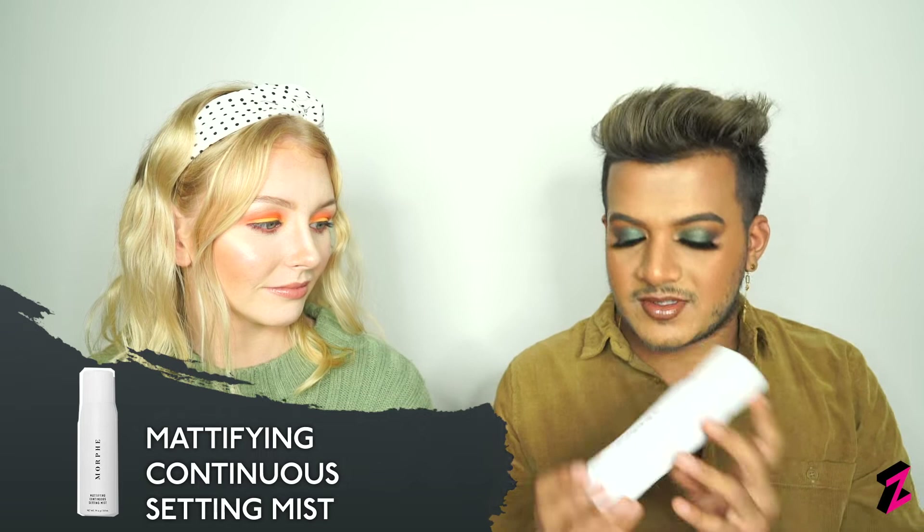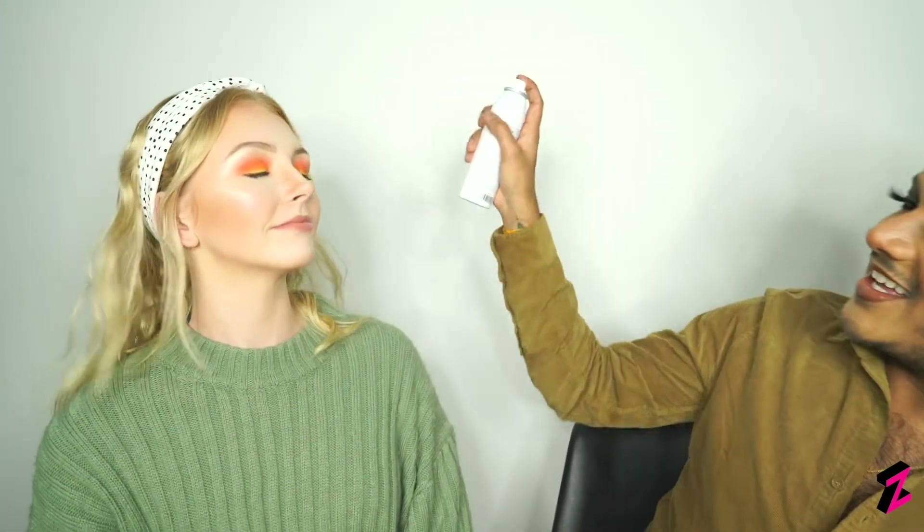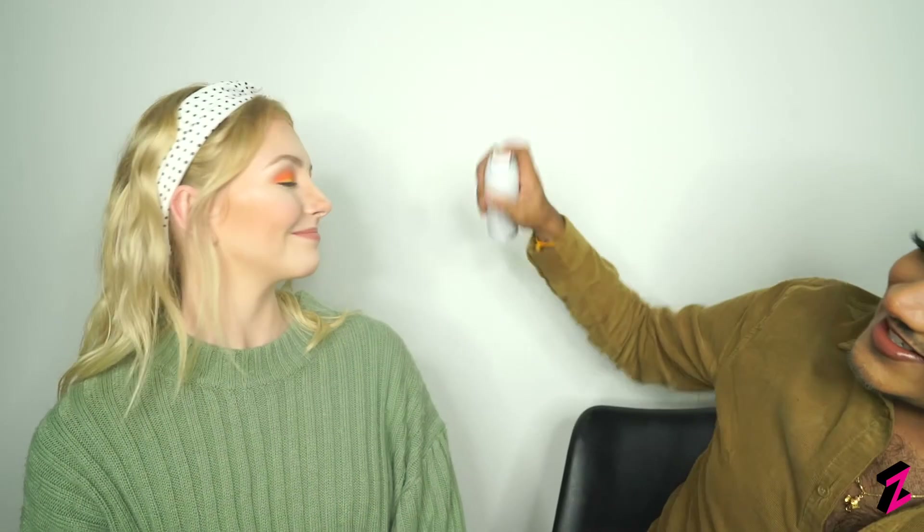Now for the final step — making sure everything stays in place whether you're going for a night out or a long day at work. I'll be using the mattifying continuous setting mist by Morphe. We give ourselves a good spritz — beautiful, that's so nice and refreshing!